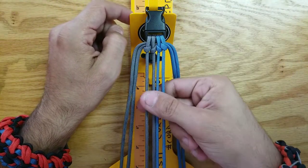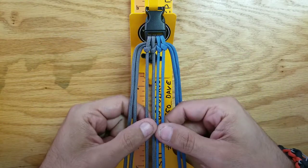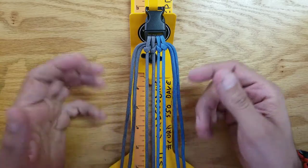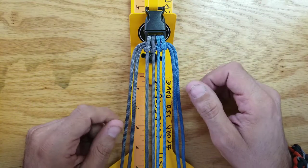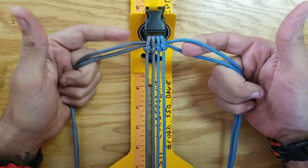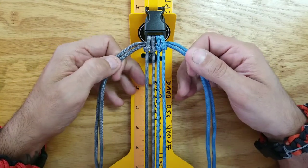You'll need a four-strand core setup with a 5-8 inch buckle and about 6 feet of paracord times 2. Whatever colors you choose, you want to run them side-by-side, or however you set up a four-strand core. Make sure you have two strands both to the left and to the right, as this will require a four-strand weave.